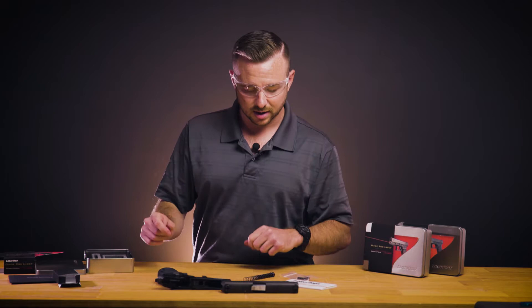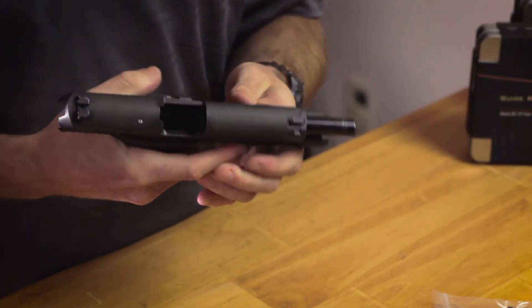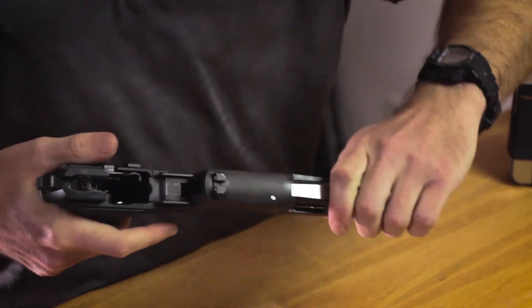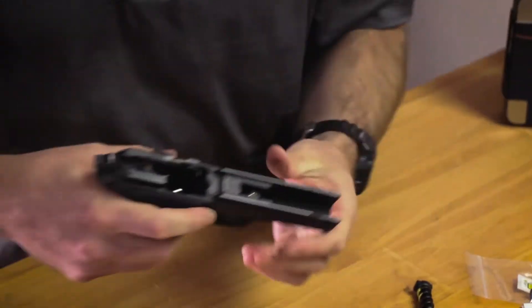I'll put those on now. At that point you can take the slide off of the frame according to your owner's manual on your Sig.